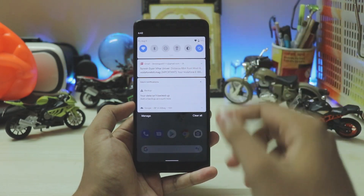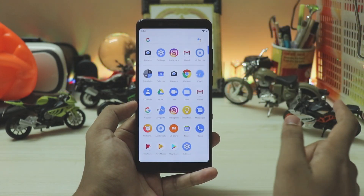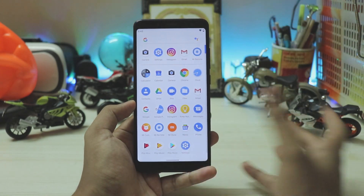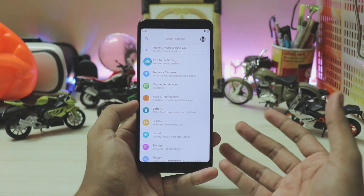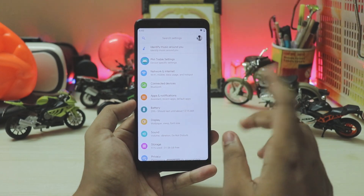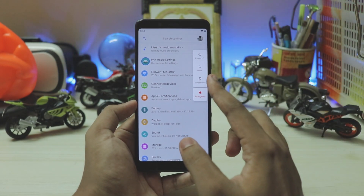Coming back to the home screen — already talked about the gestures. Going through the apps, pretty much all the apps are still the same. Going to settings, as I mentioned it's just a revision of the previous beta. They remade some of the icons.